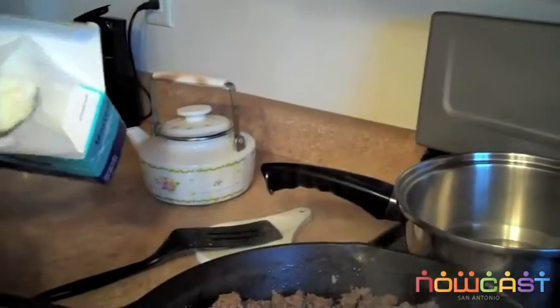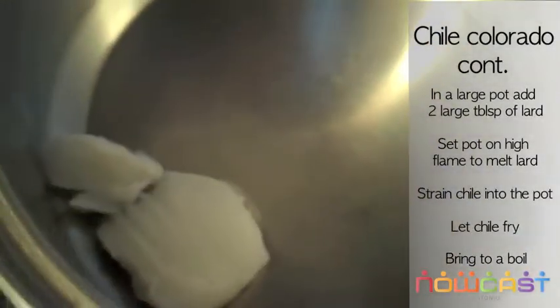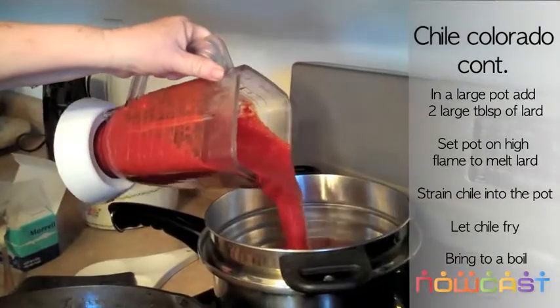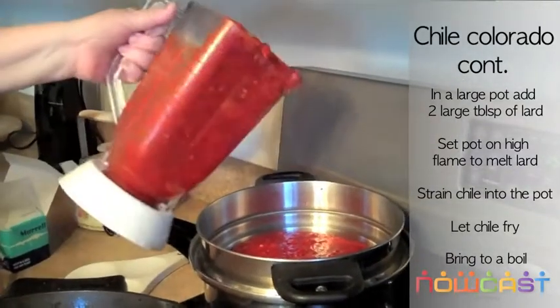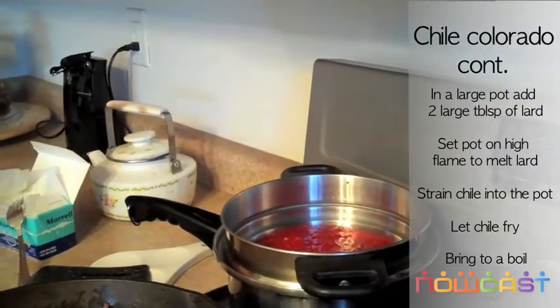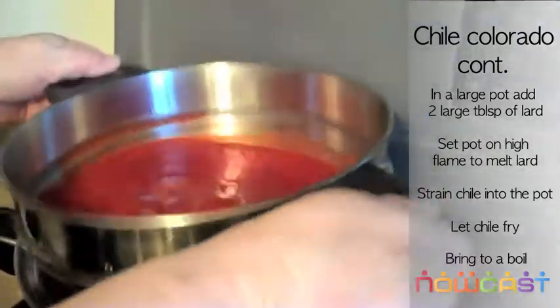You put a little bit so you can fry your chile. So we just dump it in — and you strained it? Yes, it's strained. Shake it until it's all in there.